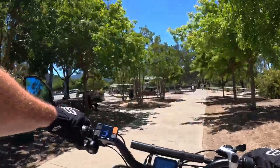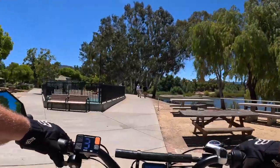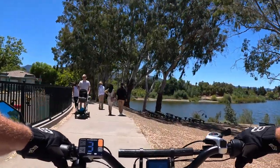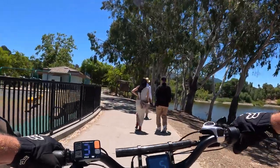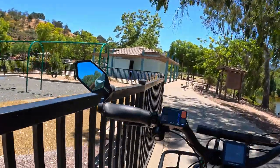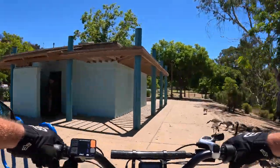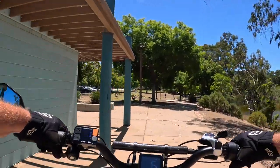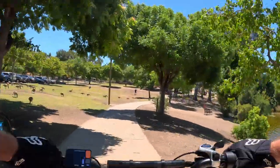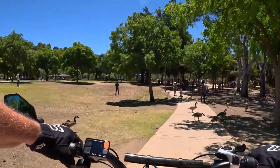Coming through the park here, I'll slow it down. I don't need these geese to start chasing me down and honking, but they are everywhere, aren't they? Yeah, I'm going to take it slow through this park, trying to be that responsible rider.